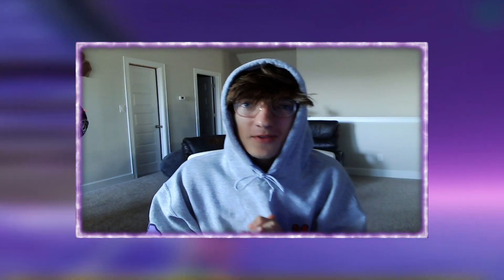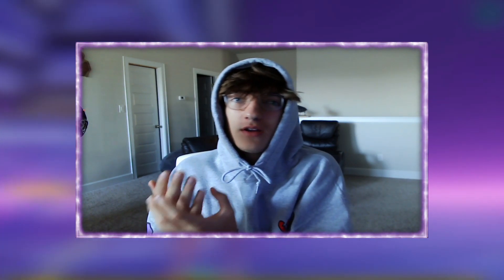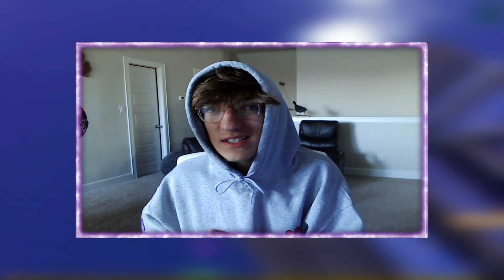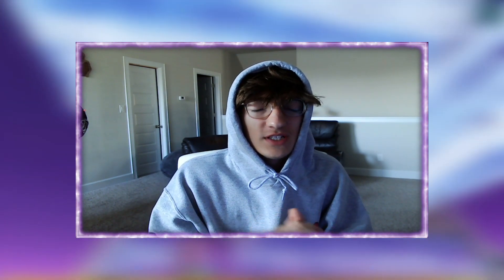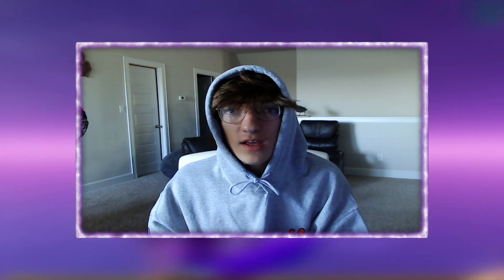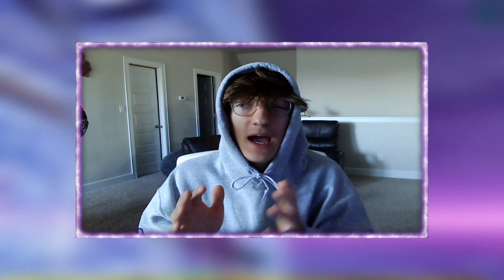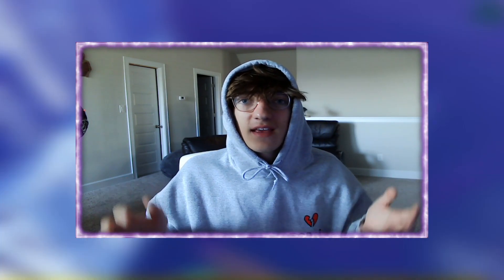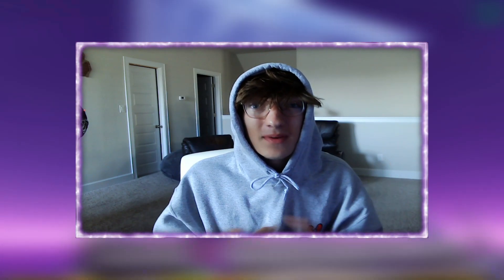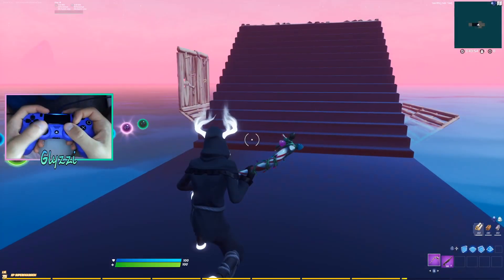YouTube, what's going on, it's your boy Lizzie back in another video. Today I'll be giving you a couple tips to help you learn claw — even if you already know how to do it. If you're still struggling or in the process, these tips will make everything so much easier because the journey is hard and a lot of people quit after a couple days or a week.